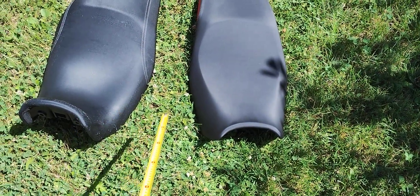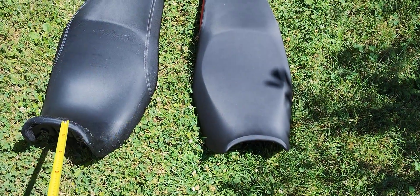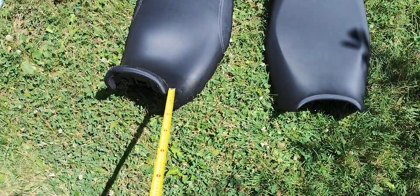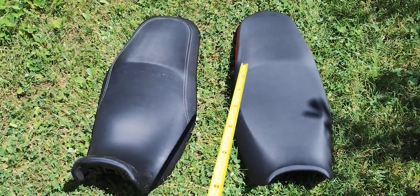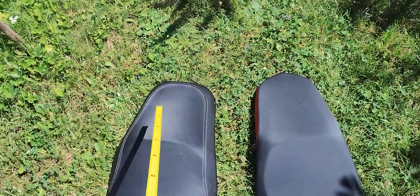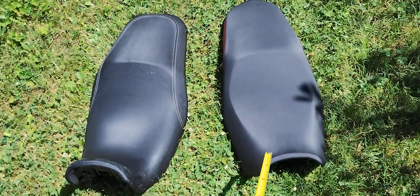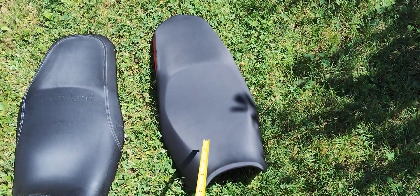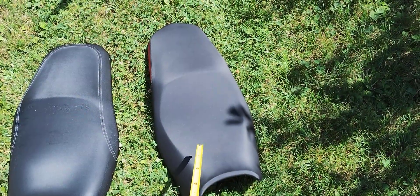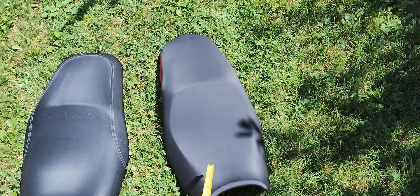I didn't realize that the BMW seat comes up so much higher. The length of the seats are the same, but at the back the Vosch is a bit wider — and that's the main issue here. When I sat on the BMW it felt higher, which was ideal for me.